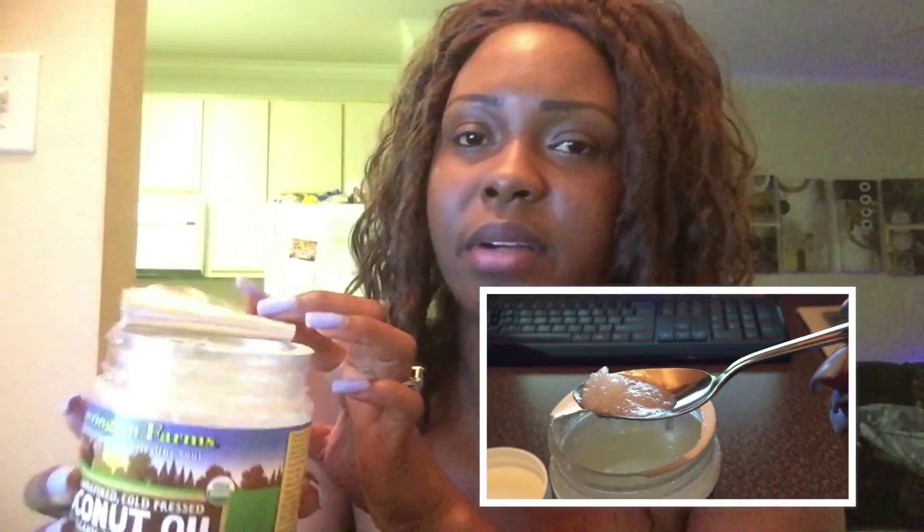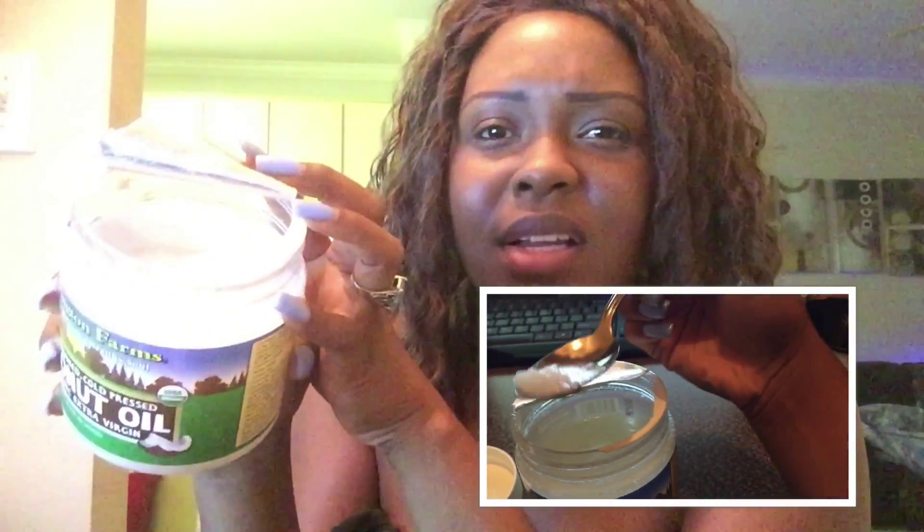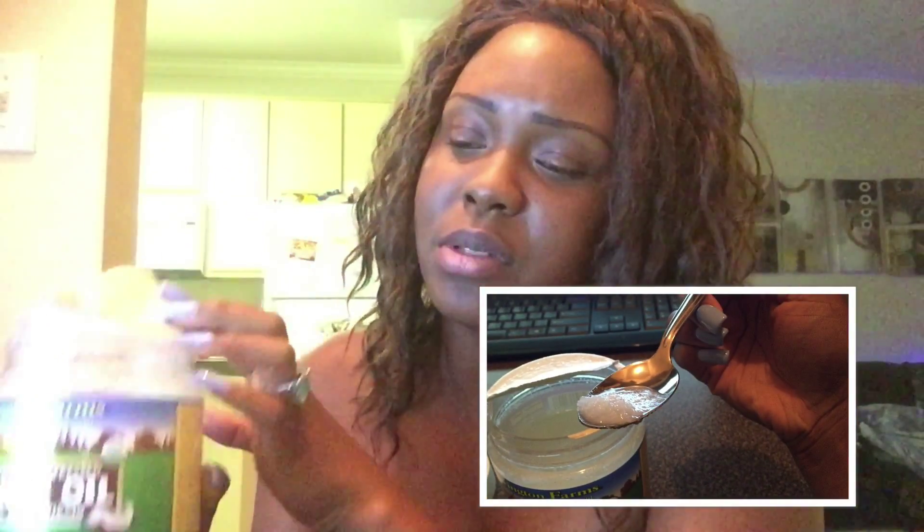You're just going to get a spoonful of that, put it in your mouth. It's usually solid depending on the temperature of your house, but if it's solid, it's just going to liquefy once it hits your mouth. Then you'll just swish that around for about 20 minutes and it's going to pull all the germs and impurities floating around in your mouth — they'll adhere to the coconut oil. You may not be able to follow through with 20 minutes when you first start, because the coconut oil can taste a little weird and foreign if you're not used to it.